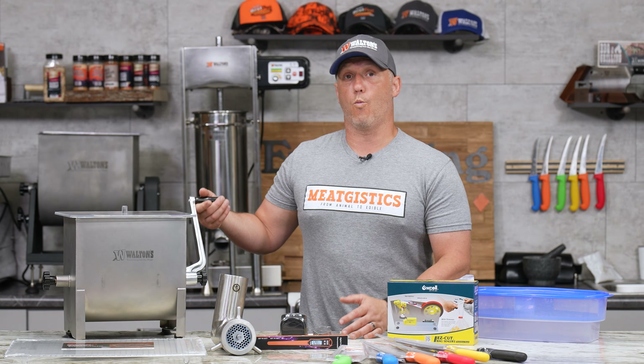Then we're taking $40 off the Waltons 20-pound meat mixer. If you do a lot of cured sausage, it's an absolutely great tool. It helps with protein extraction, gives you much better bind much quicker, plus your hands don't freeze off in that cold meat.